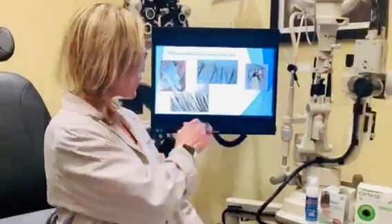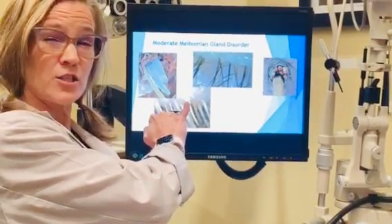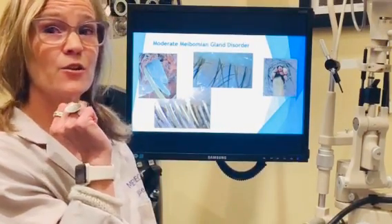Hi! I may have diagnosed you with Demodex. I want to talk a little bit about the condition and how to treat it. So this is a little mucus plug that we see at the base of the eyelash. When I look at you under the microscope, I can see a lot of these and then I know that these little critters are infecting your hair follicle.